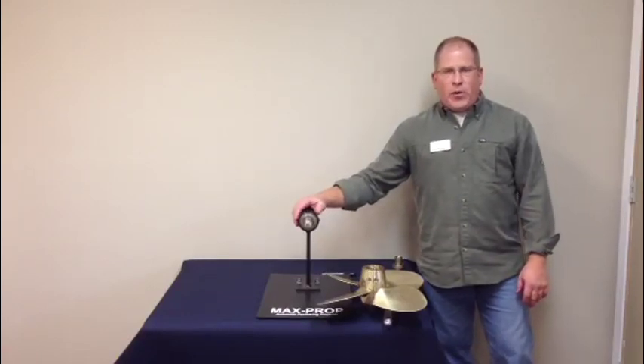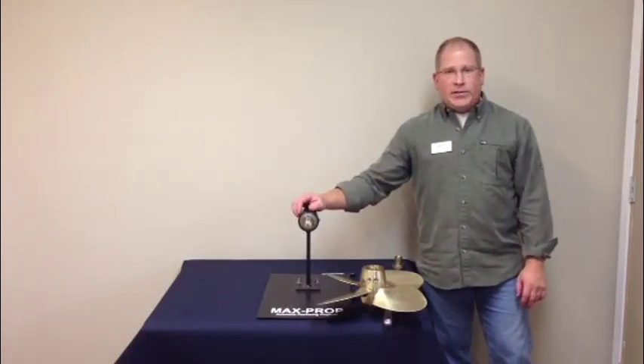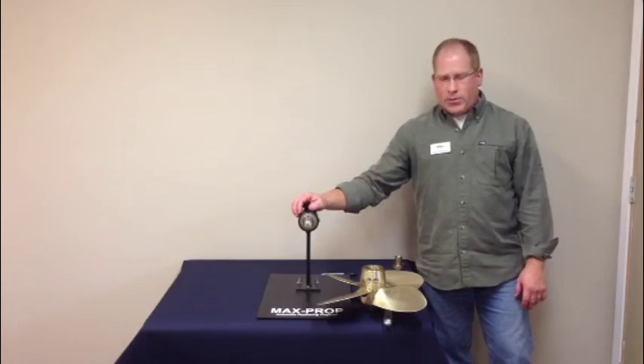Hello, my name is Fred Hutchison with PYI. Today we are going to do the installation of a four-blade EZ MaxProp.